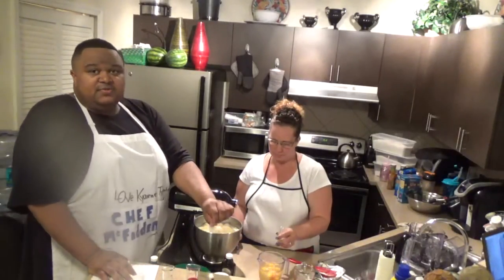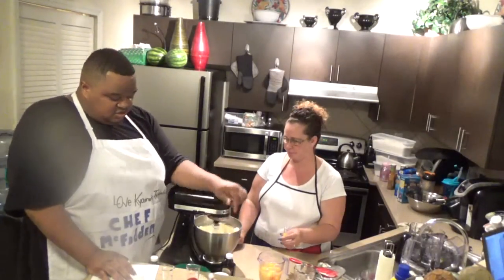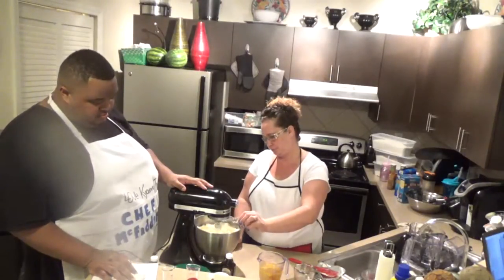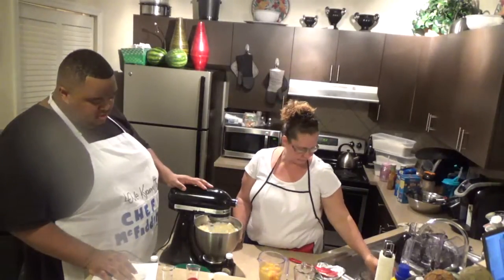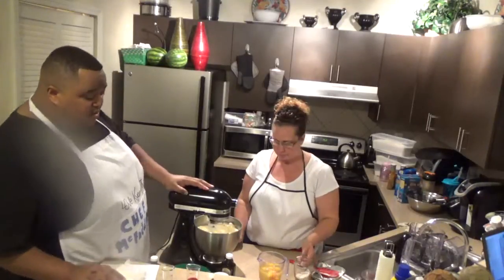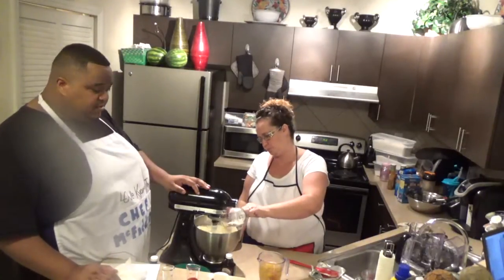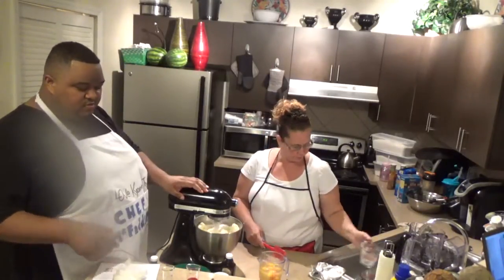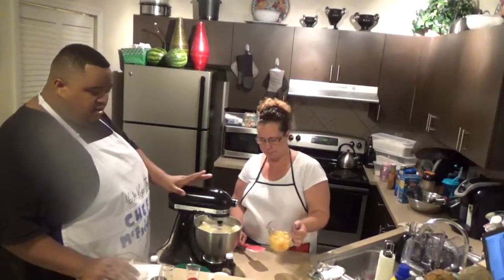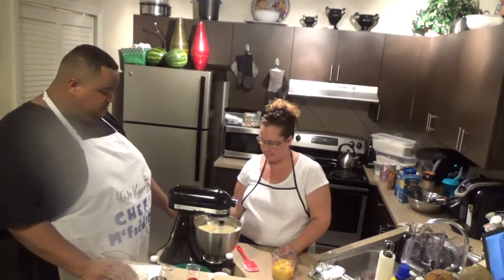Now we're going to add the flour — two tablespoons. I don't have lemon juice, so I'm using vanilla extract instead. Just use half a tablespoon of that. She's going to pour that in now. We're mixing everything on a slow pace. Now we're going to add in a full carton of heavy whipping cream — brand doesn't matter.